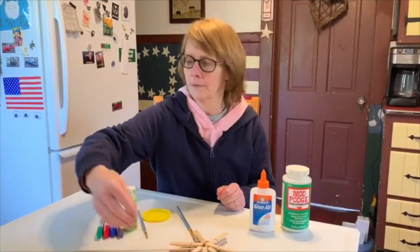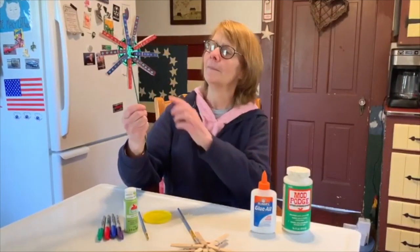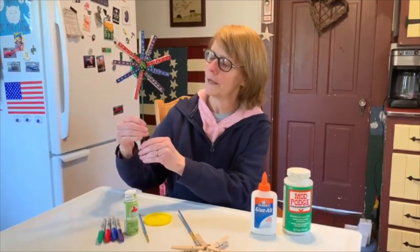Let me show you the one that I already made and decorated. Here you go — I used Sharpie and added some dots with paint, and I just used Sharpie on the skewer.